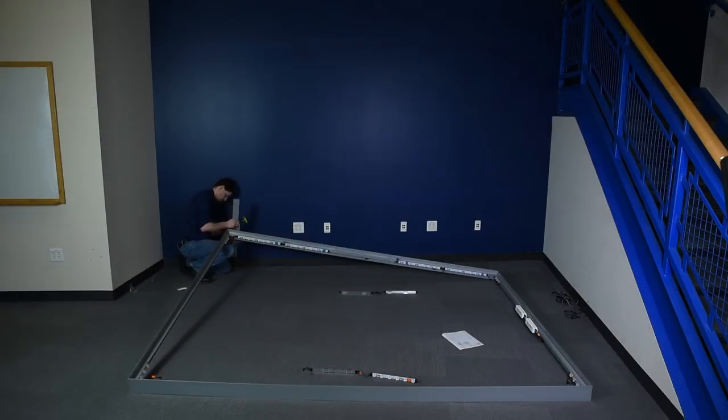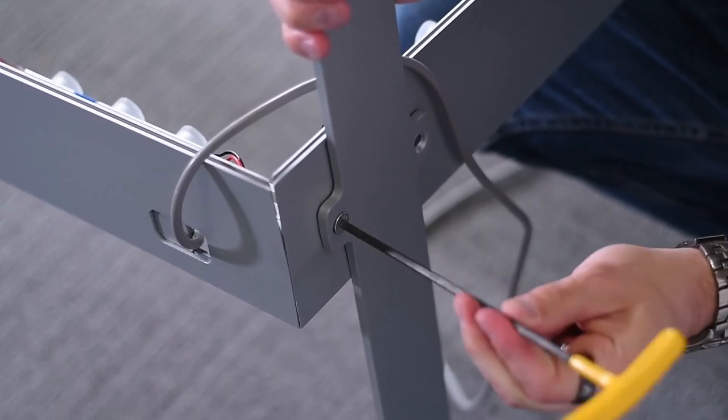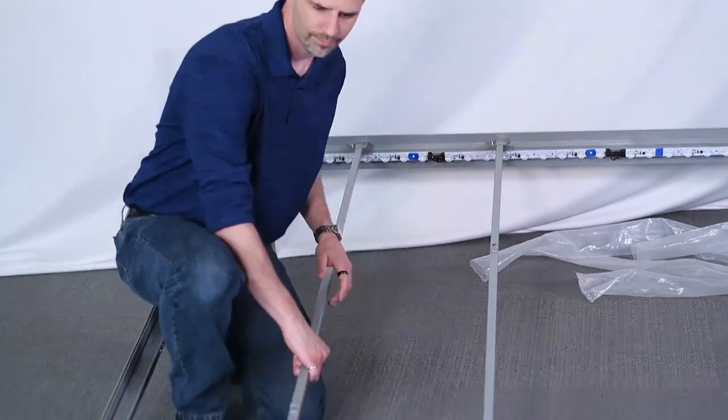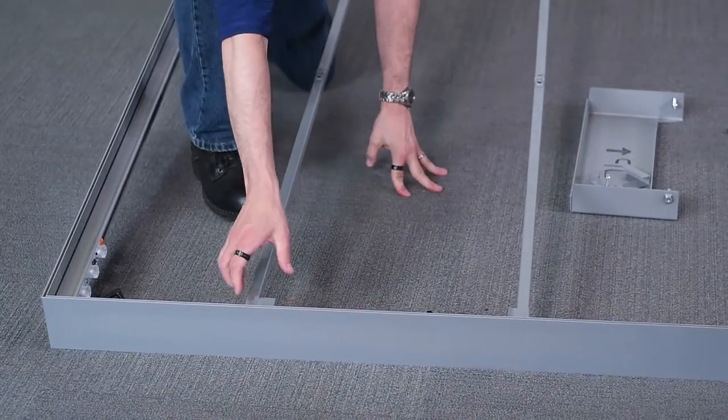Locate holes in the bottom extrusions in order to connect the base plates. Screw on the base plates with the T-handle Allen wrench.